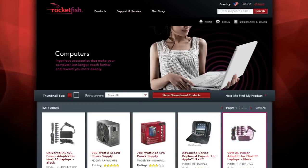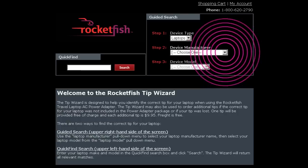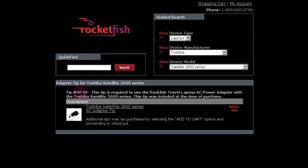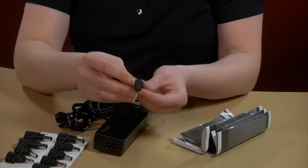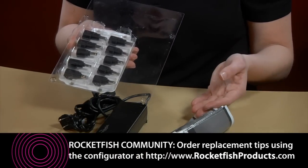Online you may search for your adapter model, click the support tab, and choose the tip configurator link. Select your laptop manufacturer and model to find the correct tip. Locate the specified tip, which is clearly numbered. Save the extra tips in the guide for use with other laptops.